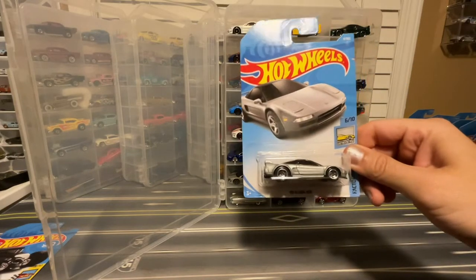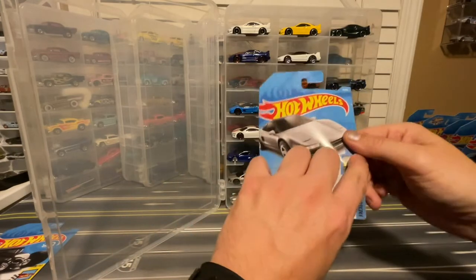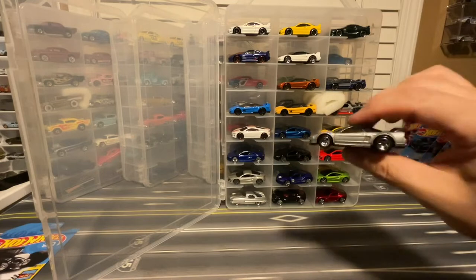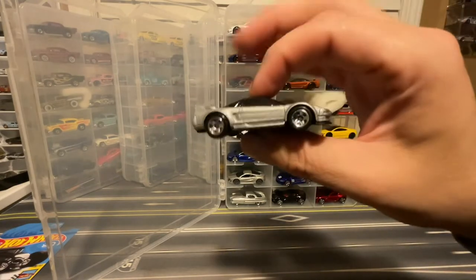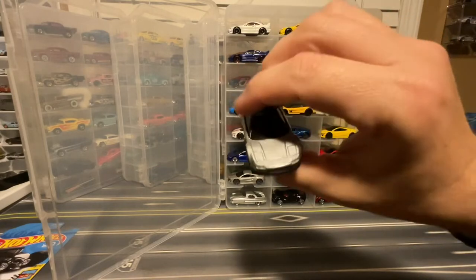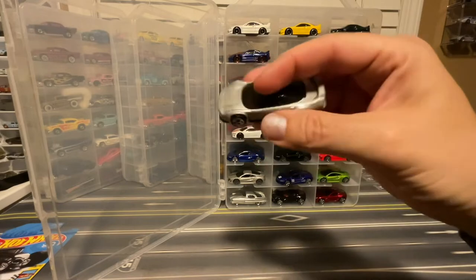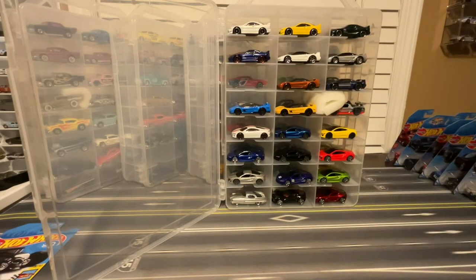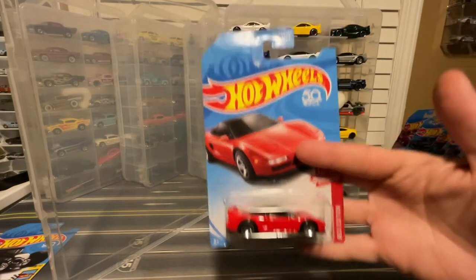This is a 2018 '90 Acura NSX in silver. Plain silver with the five spokes and no front detail, but we do get tail lights. So that looks pretty good. And I've also got the red edition from that year.